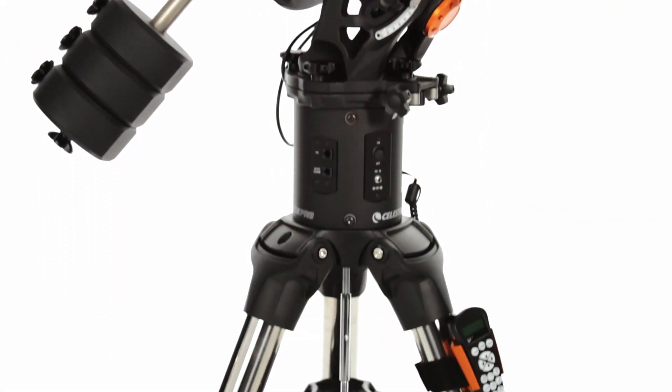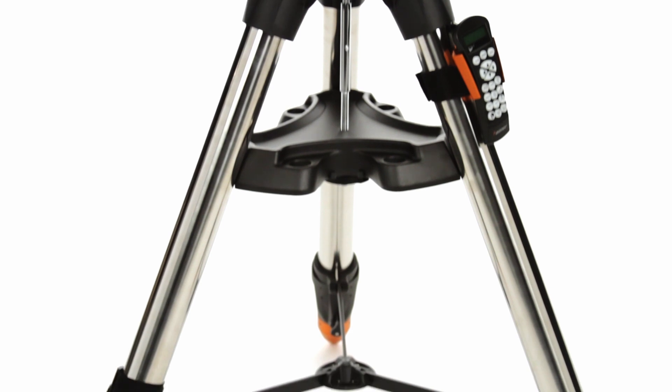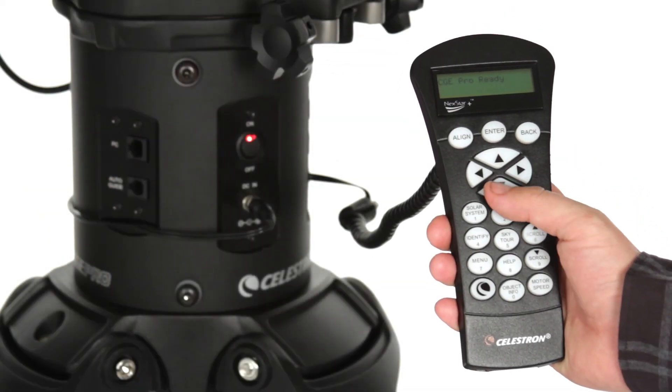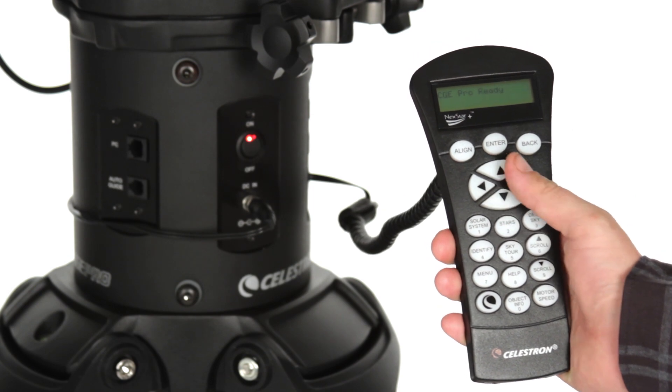CGE-PRO's motors and 3-inch tripod legs handle up to 90 pounds of payload with ease. With CGE-PRO-HD, you'll get all of Celestron's key technologies built right in.